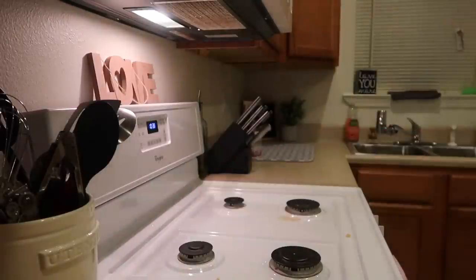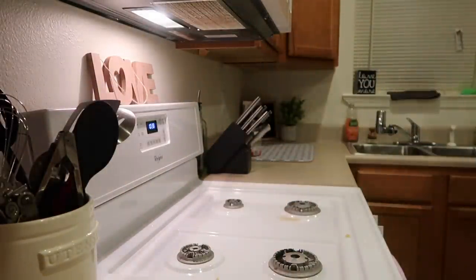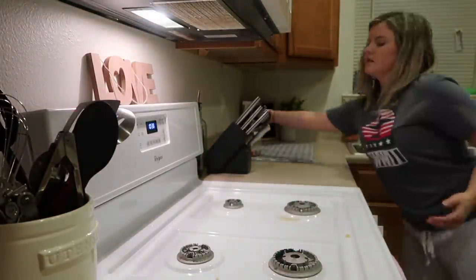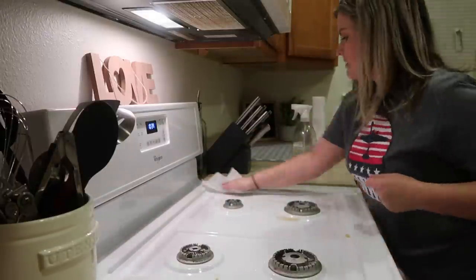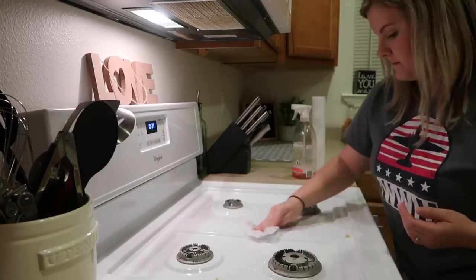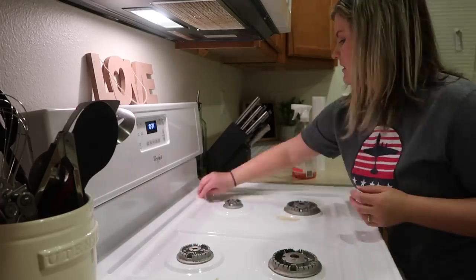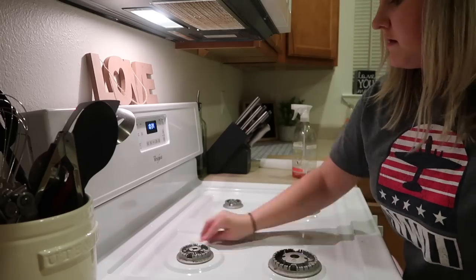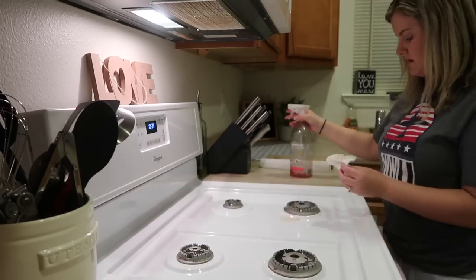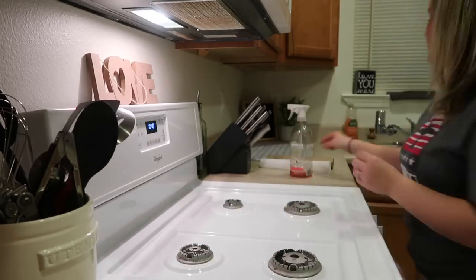This is not something that I do every single night, but it needed to be done tonight, so I'm cleaning off my stove. First I took the tops off of my burners and I just wash those straight in the dishwasher — they come out fine. Then I'm just using the same Method spray and a paper towel to just get all of the gunk off. I'm kind of just doing a light, quick cleaning. Sometimes I go in for a deeper clean with a sponge or something, but tonight I was just trying to do something quick.